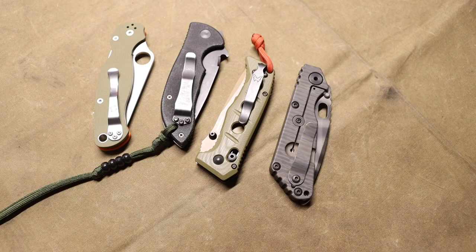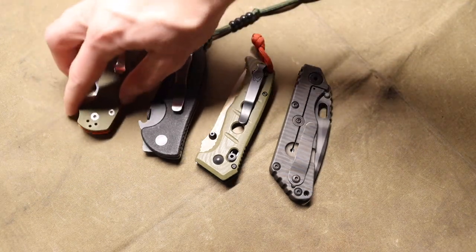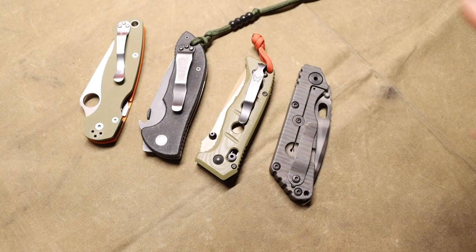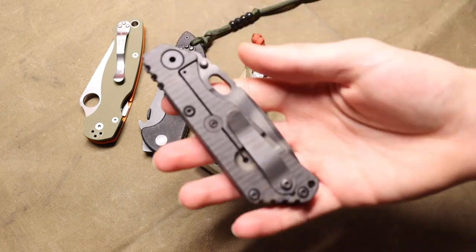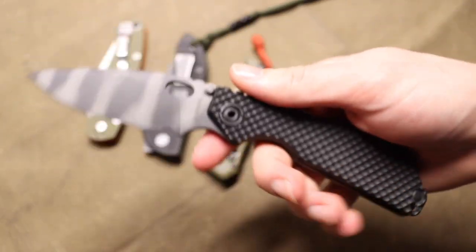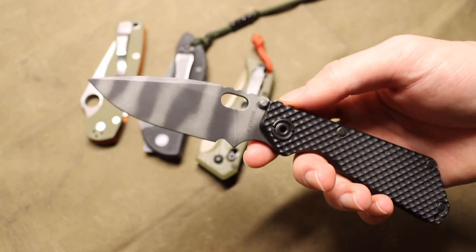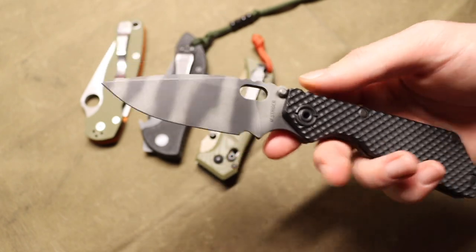It's worth noting that I keep saying 'performance,' and it's a bit tricky, because I believe most people in the EDC world when they desire performance are talking namely about edge retention. So when it comes down to it, having a higher HRC steel is going to give you that better edge retention performance. But performance is subjective.